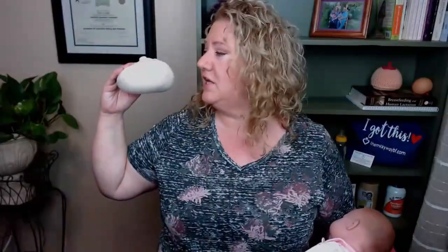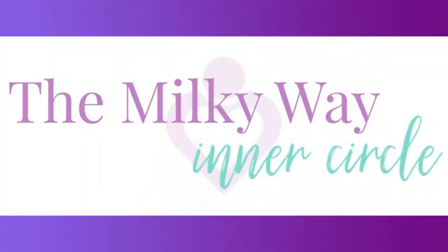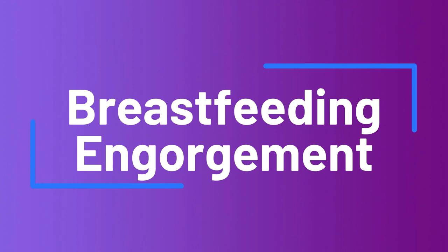So today let's talk about what you should be doing if your breasts get engorged. So many moms are told to apply heat and do lots of pumping, and that's actually going to make the engorgement worse and last longer. You want to do the opposite — minimal pumping and lots of cold compresses.